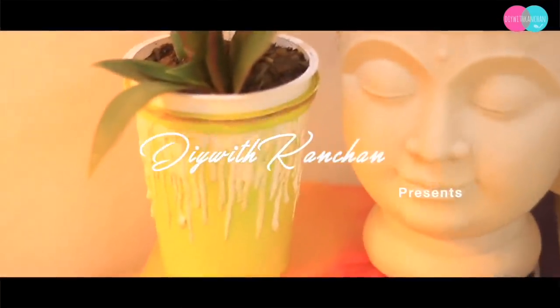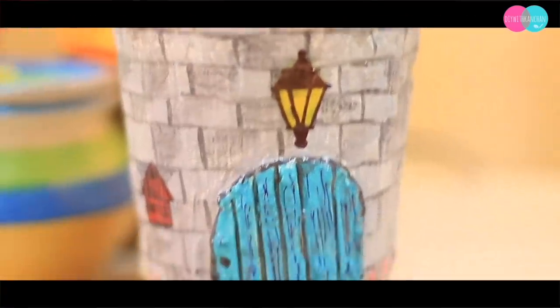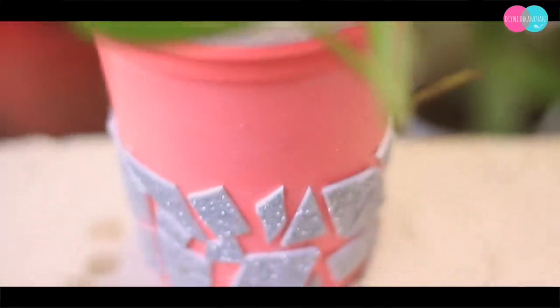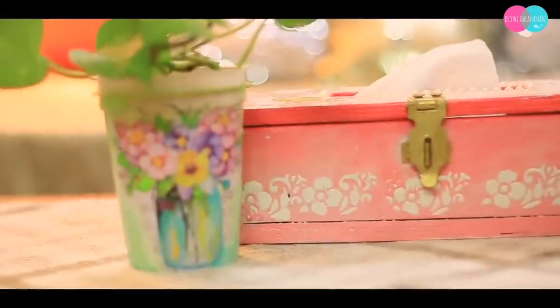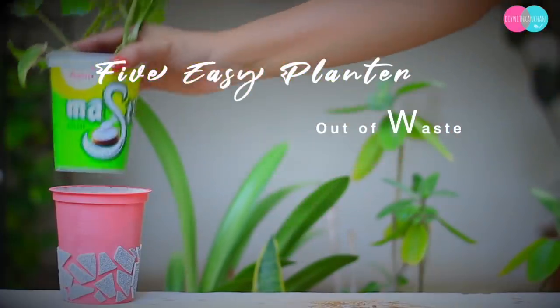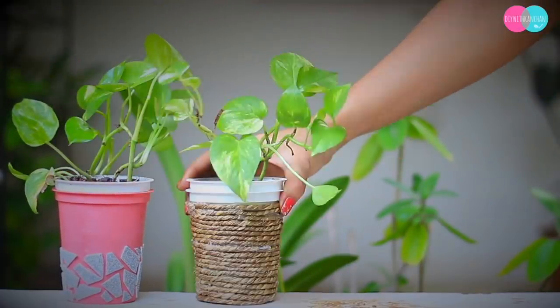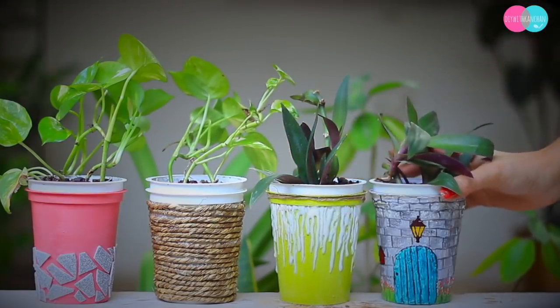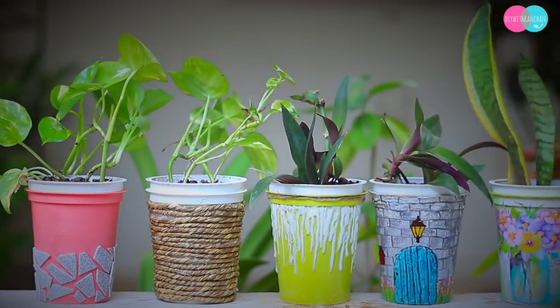Thanks to quarantine, it has given us time to rethink about our lives and explore the nature around us. This is the right time to propagate our plants and give them a new home. Hi everyone, welcome to our channel! Today's tutorial — we are going to make these beautiful five planters out of amur dahi containers.